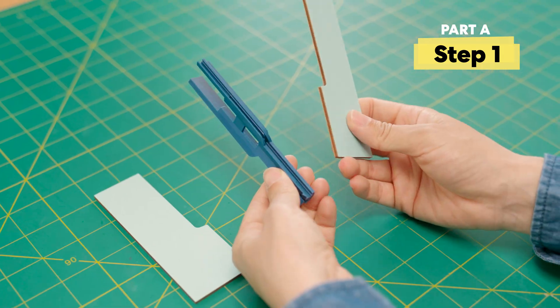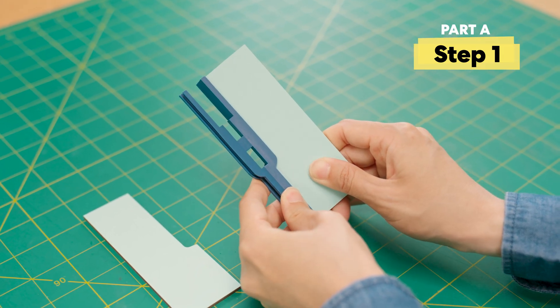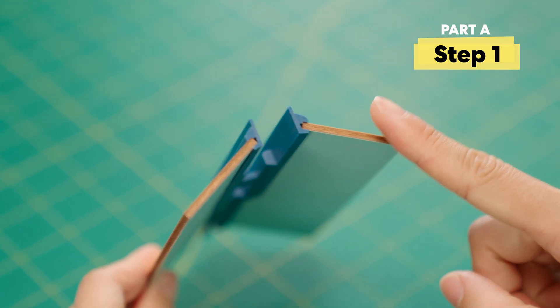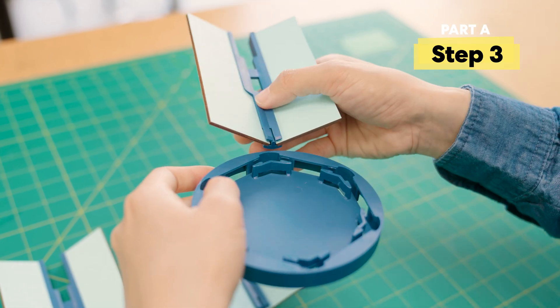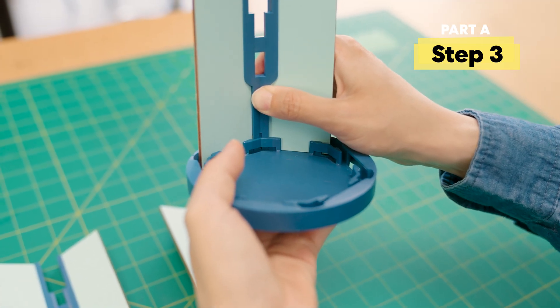First, connect these two wooden pieces to this wide-looking support. Insert at an angle. The blue side of the wood should face in. Let's make two more. Next, press the side onto the vault base. Make sure the clip goes here. You may need to press hard.